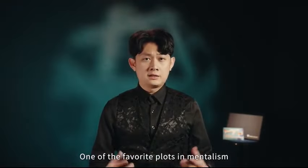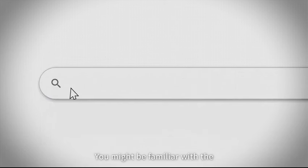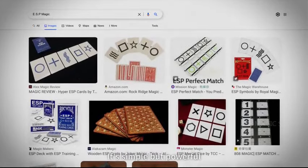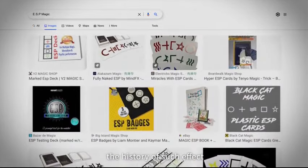One of the favorite parts in mentalism is the matching effect. You might be familiar with the classic ESP matching routine. It's simple but powerful, and there are many versions throughout the history of such an effect.